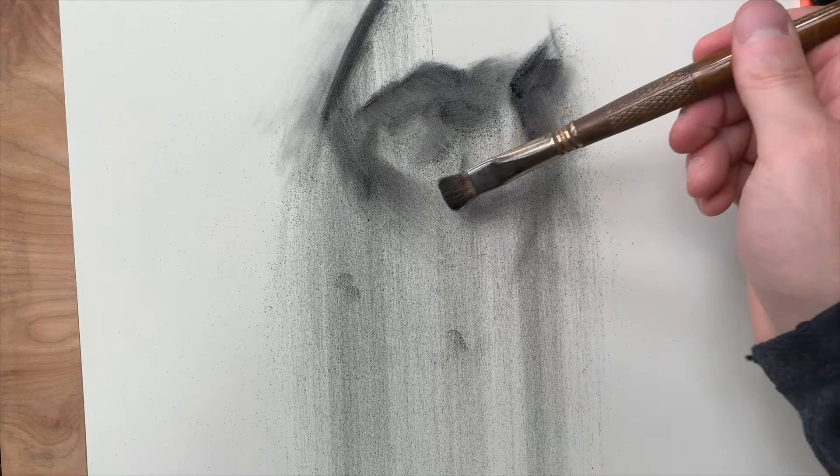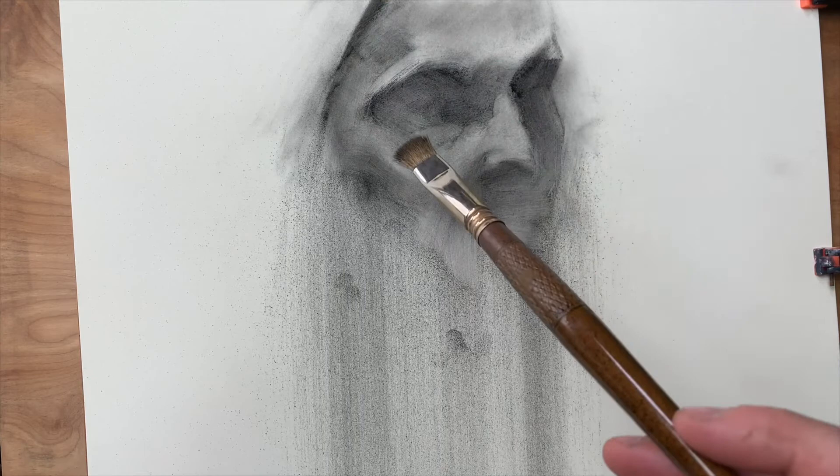At this stage I step back and I just try to look for the biggest, most obvious errors right now in plotting this drawing.